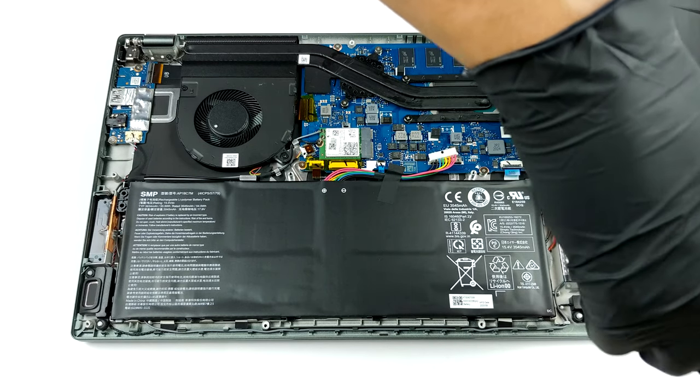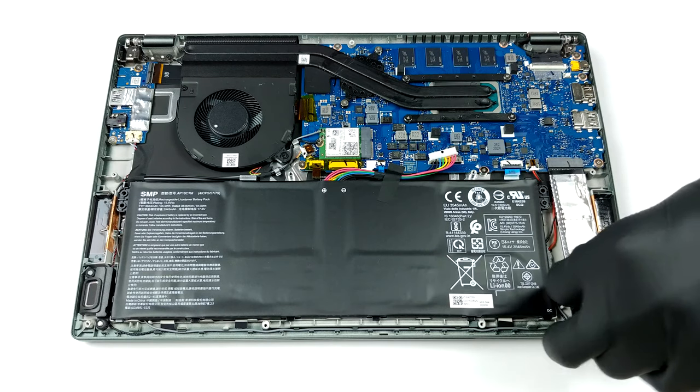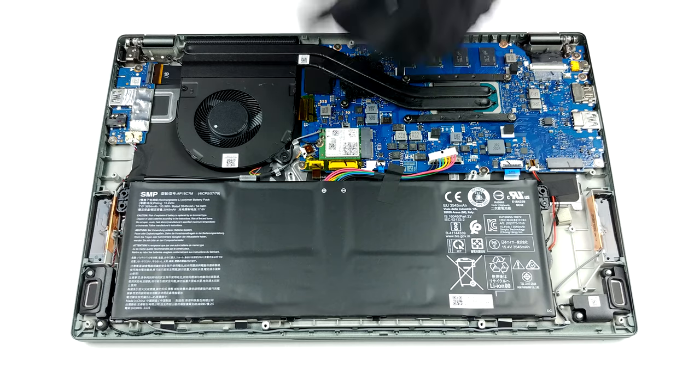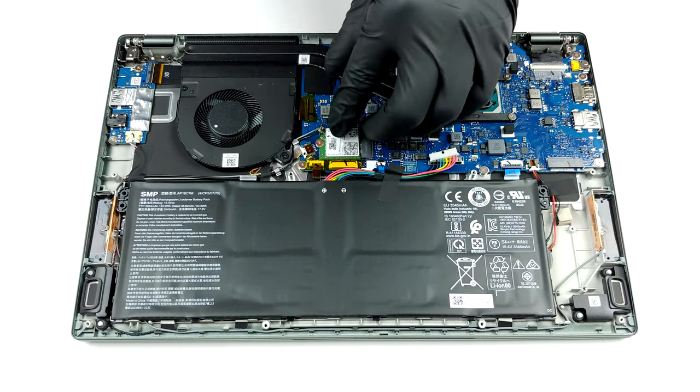Sadly, the memory is soldered to the motherboard, so you are left with the 8GB or the 16GB of LPDDR4X you purchased the device with. On the bright side, you can swap the M.2 SSD with a faster or a larger one.